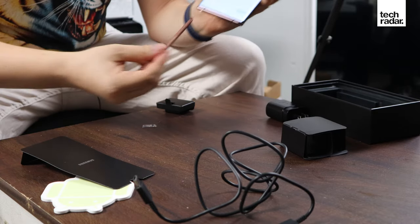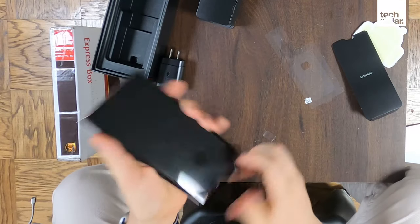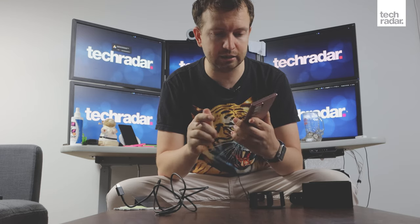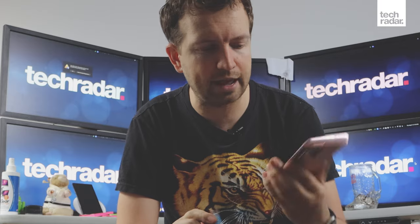Going through the phone setup — we're going to agree to all the terms and see the S Pen. This version has a mystic bronze color. It's also available in mystic white and mystic black, but we have the mystic bronze, which is almost like a darker shade of the rose gold offered previously. Taking off the plastic and the sticker, there's a plastic screen protector with a little space for the under-display fingerprint sensor. We'll take that off and go with no case or screen protector for now.